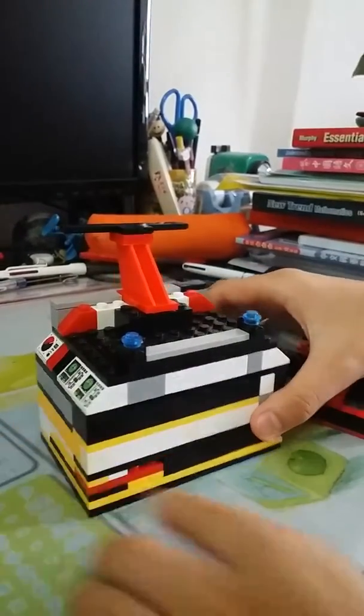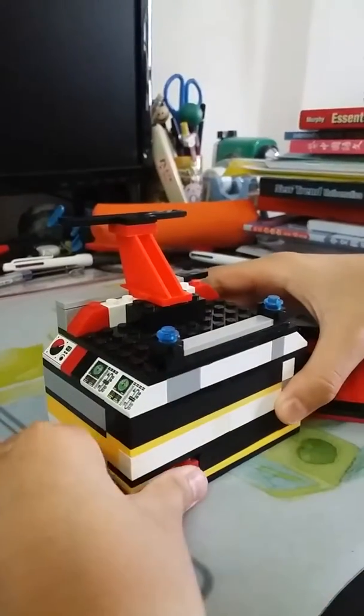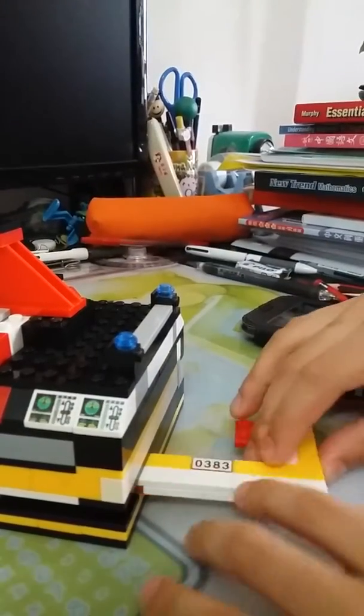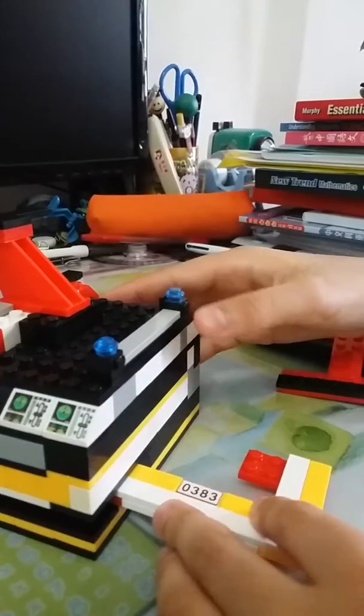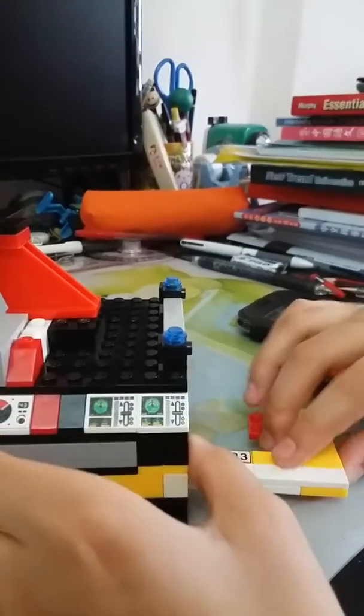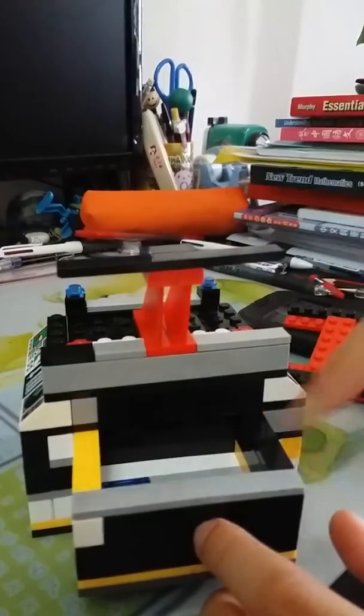You just pull it here and then you will see a key. Once you have the key, you put it here at 90 degrees, then you just put it in and push. As you will see, there's a box behind that, so you can put stuff in.